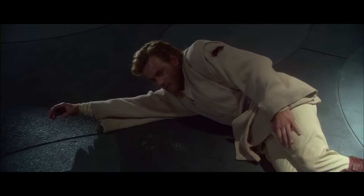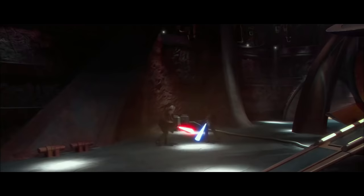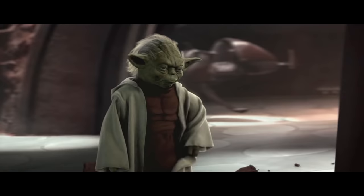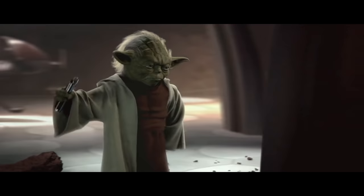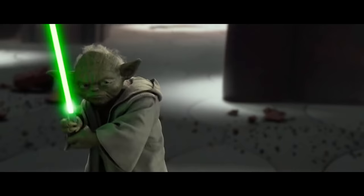Starting at this point, the movie seems to treat sound one as the normal lightsaber sound, and sound three is used when a lightsaber is quickly drawn. You'll see more of this in the next movie, and especially Clone Wars. Then there's the Yoda battle with Dooku — Dooku finally uses sound two, and Yoda uses sound three. And that's the end of the second film.